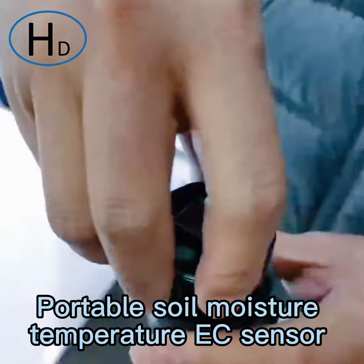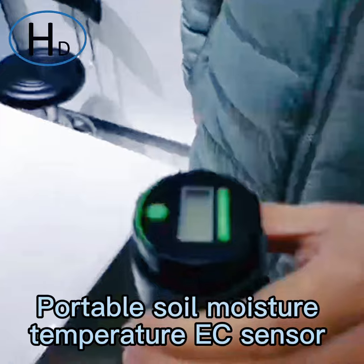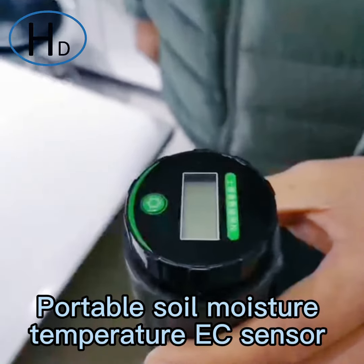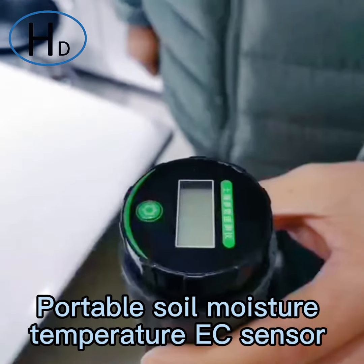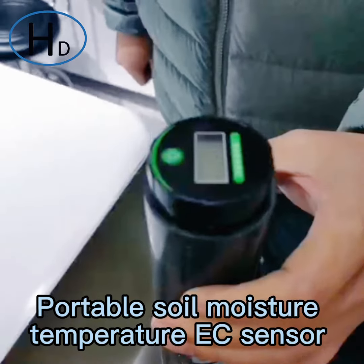When you change the batteries, just close the cover back. It is very easy to use. Please feel free to contact us via our Alibaba store if you have any problems. Thank you.